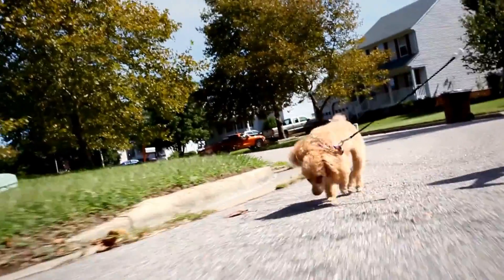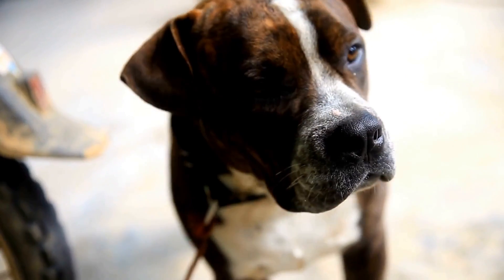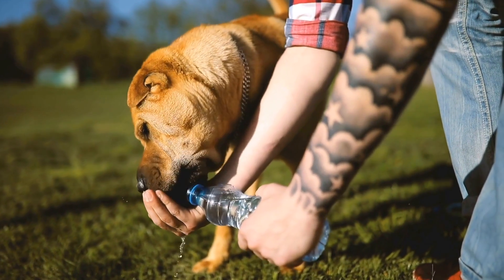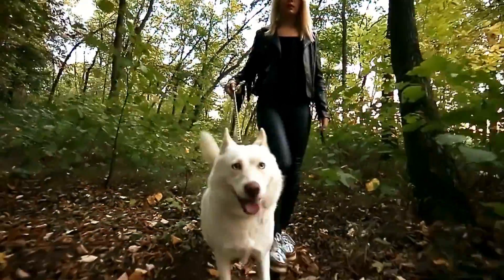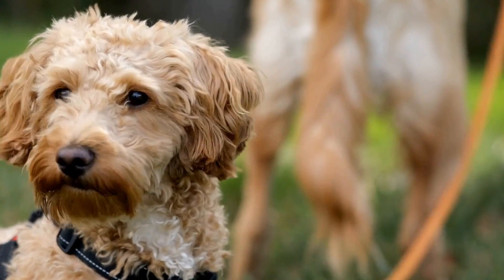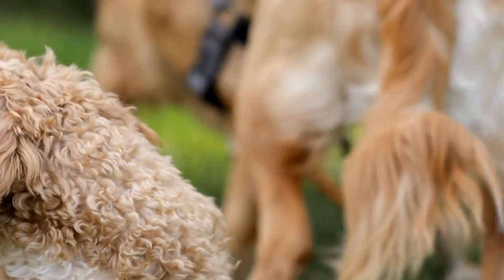How to Prevent Excessive Barking at Water Reflection: A Guide for Dog Owners. Dogs are known for their curious and sometimes quirky behavior. Among the many things that can trigger their barking is seeing their own reflection in the water. While it may seem harmless and amusing at first, incessant barking at water reflections can become a nuisance for both the dog owners and neighbors.